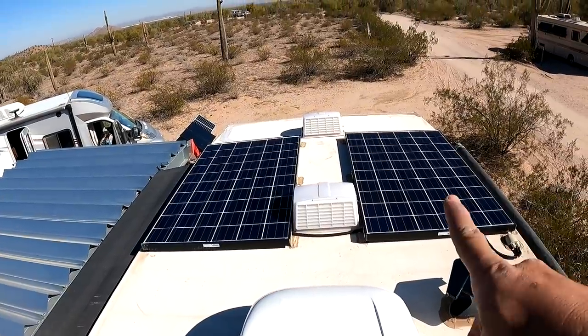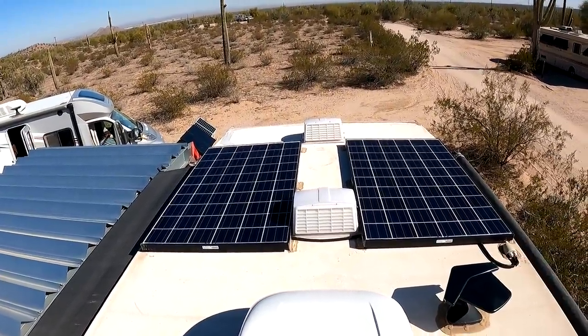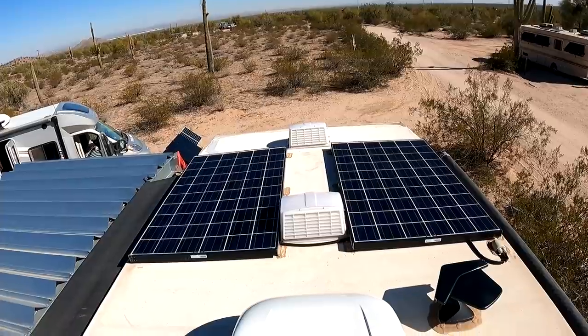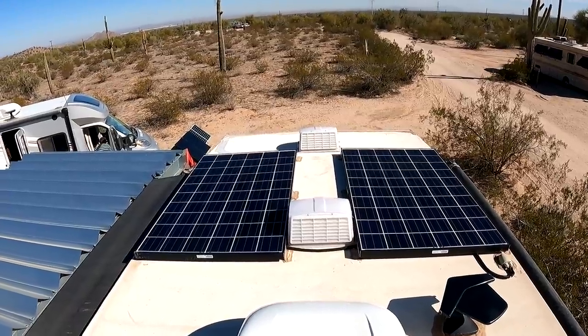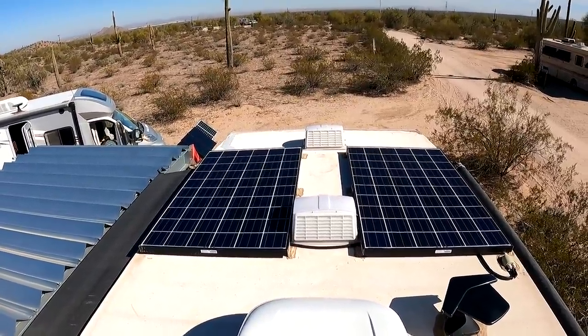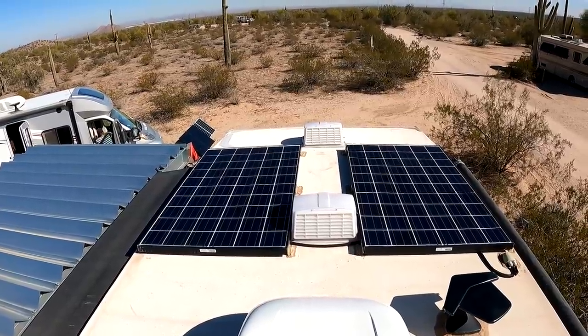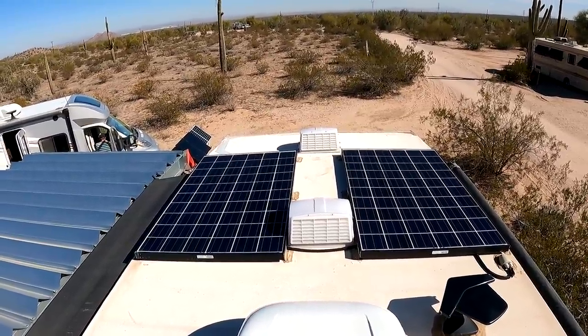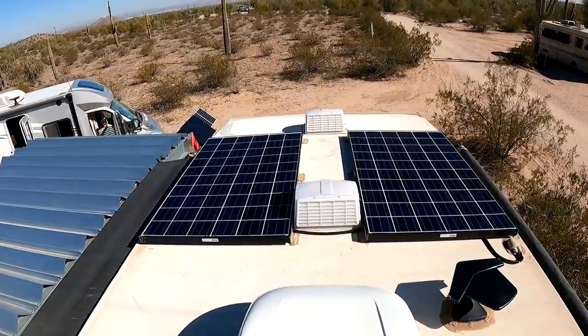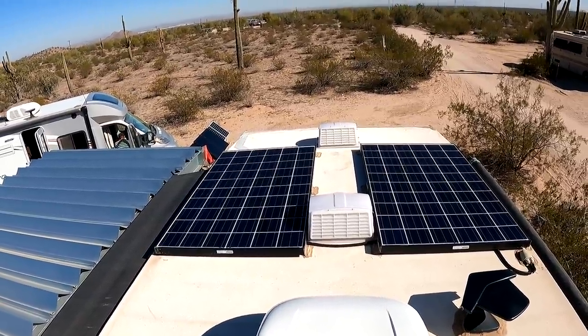Since I was up here, I went ahead and cleaned my solar panels. It is good to keep on top of that and keep your panels clean — I'm pretty slack about doing that. They weren't actually too bad, just a little dust on them. I wiped them off with just water and a rag, because they say not to use chemicals on your solar panels; that's bad for them.